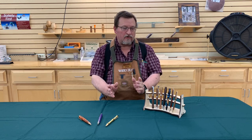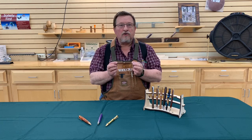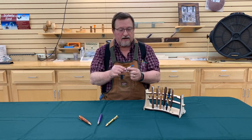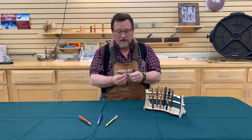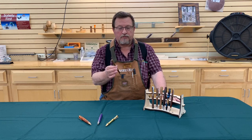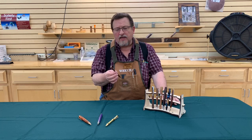Let's start off with one of the basic pens, which is the lowly little slimline. This is one of the easiest pens there is to make. You have an upper part, a lower part, a center band, a mechanism — it's a very basic little pen. This is what most people start with when they get into pen turning, and there's a reason for that. It's simple to make, fairly inexpensive to purchase, widely available, comes in a lot of different platings, and it's just a really good kit to start with.